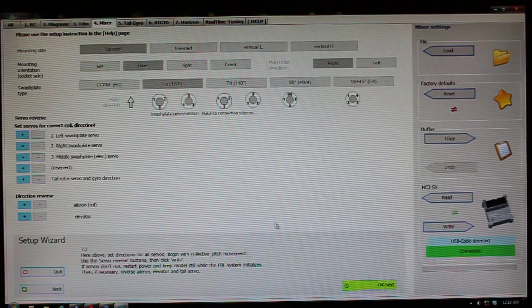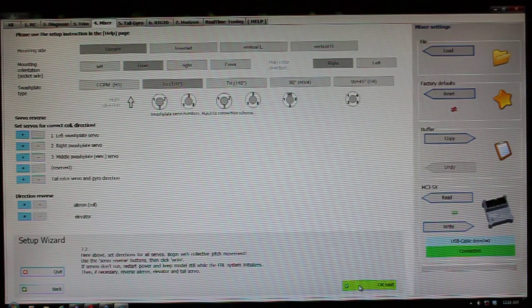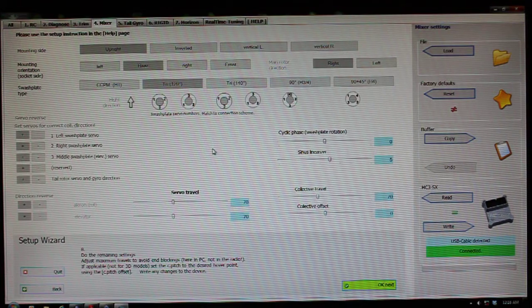In my case, all of these just stay the same. I'm going to say OK next, and then this takes me to the servo travel part of the mixer page.